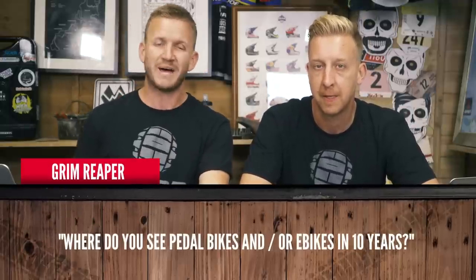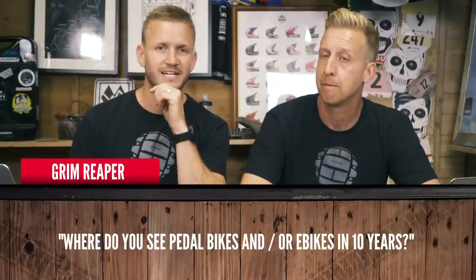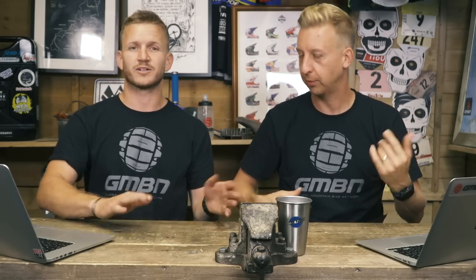Next question is from Grim Reaper — hopefully not him himself. Where do you see pedaled bikes and e-bikes in the next 10 years? Let's call them e-bikes and acoustic bikes, like they do on EMBN. I think they're going to merge together quite a lot — e-bikes are going to get a lot lighter, far nearer to what we have today as acoustic bikes. At the moment there's too much of a division; you're one or the other, unless you're very rich and can afford both.